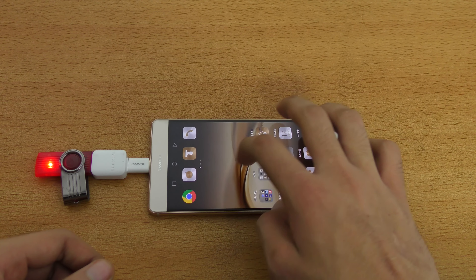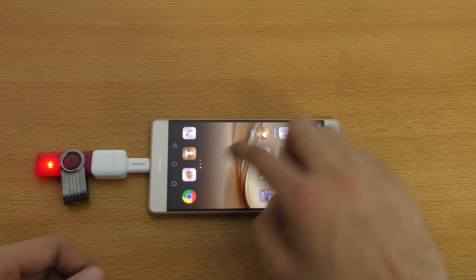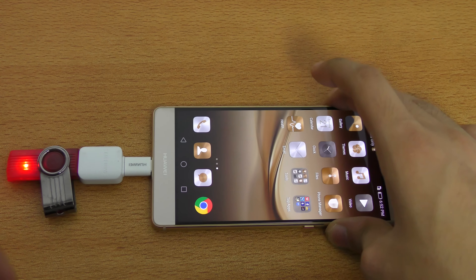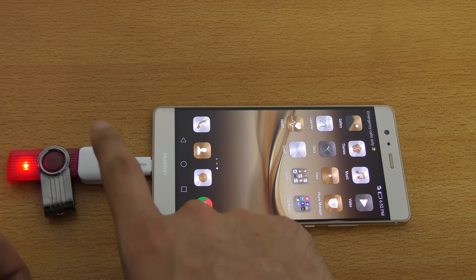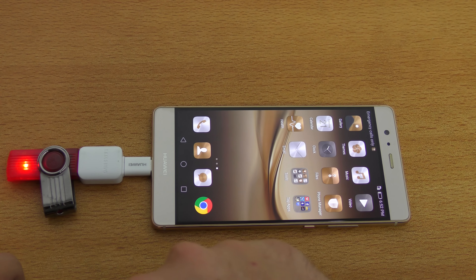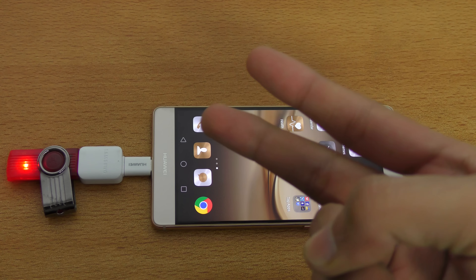So yeah, this was a quick demonstration of the USB OTG connectivity with the P9 Plus. Again, this will work with the P9, and the P9 Lite actually has a USB 2.0 port so you don't really need this Type-C connector at all — you can just plug in the Samsung or whatever USB OTG you have and it's going to work. I'll catch you guys in my next video, peace out.